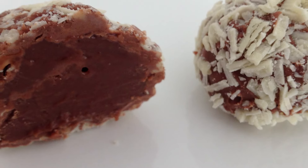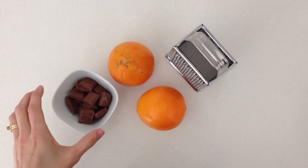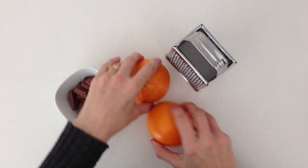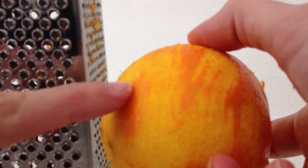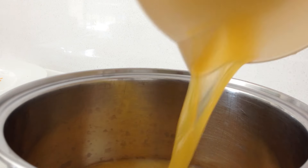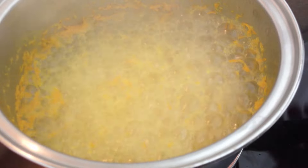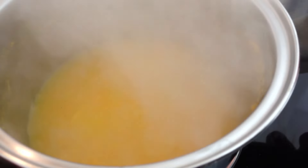At number 7 we have orange chocolate truffles. These are a fairly simple one and you can use the same technique for other fruits as well. Grate the rind of two oranges on a fine grater — be careful just to get the orange bit and don't keep grating into the white because that is very bitter. Juice the oranges and place the juice and the rind into a saucepan. Let it boil — what we are doing here is concentrating that juice and the flavour of the orange into a smaller amount of liquid so we can put the maximum amount of flavour into our ganache.